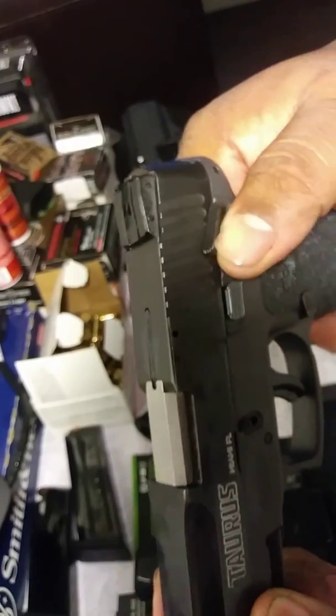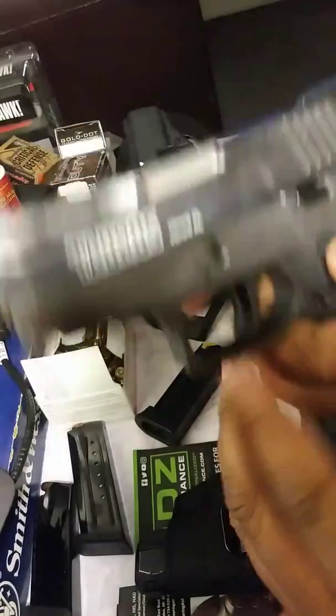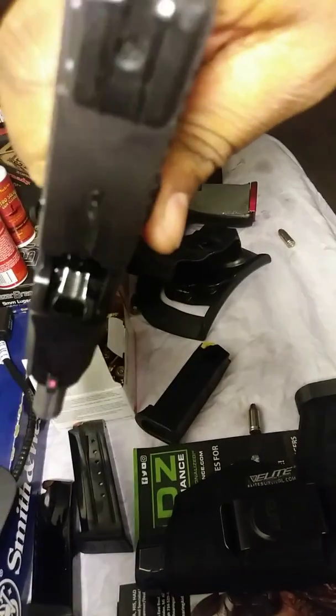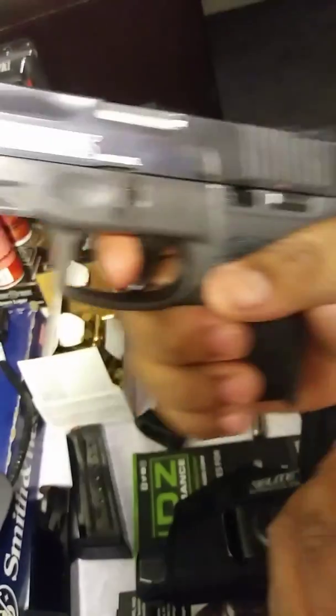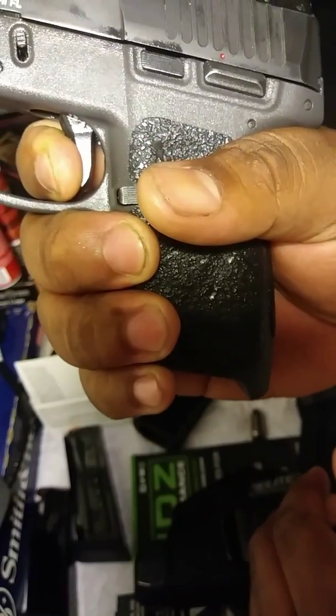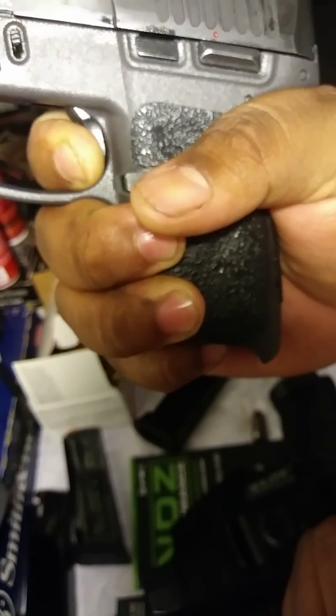It does have a manual safety. The trigger is 4.7 pounds — very short, light and crisp. The reset is very audible and very short. Right back into it.